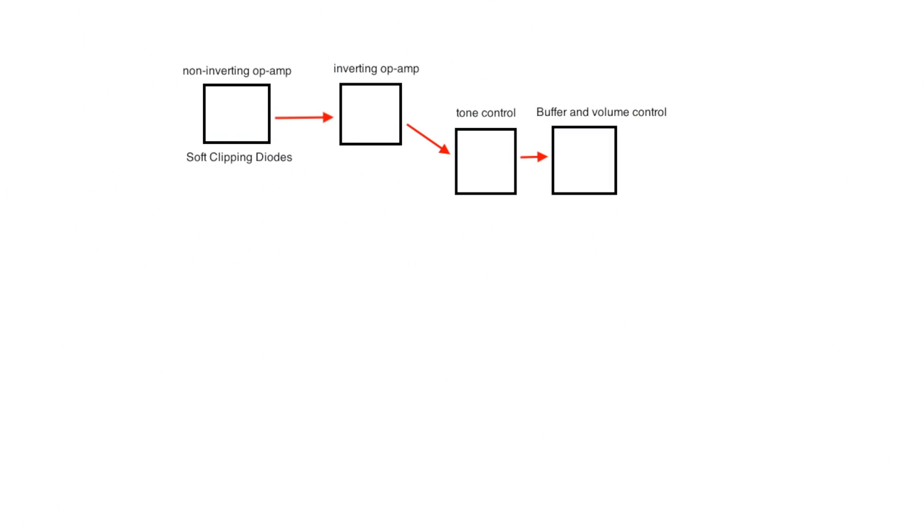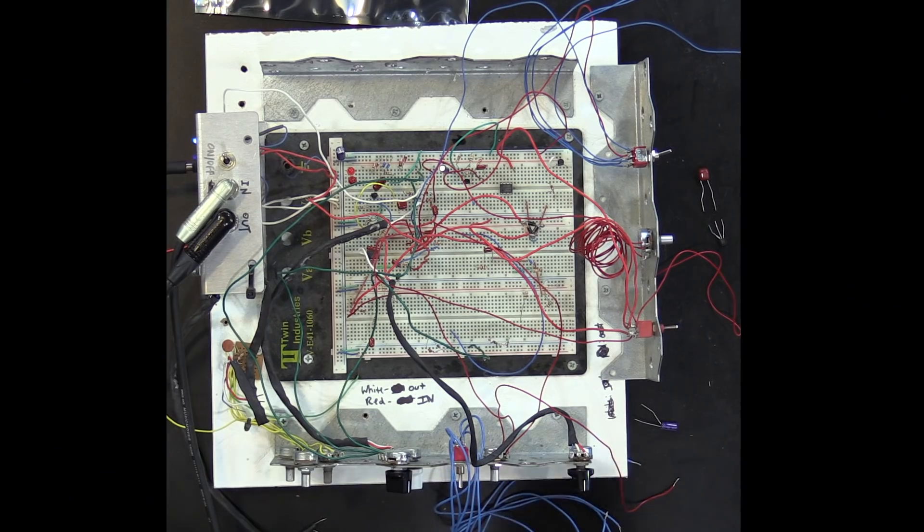It's not that circuit exactly, but for the nerds who like to know this stuff, it's a non-inverting op-amp into an inverting op-amp, simple tone control, and a buffer on the end before the volume. Let's start out with this circuit in overdrive form — so this is more of an overdrive circuit.